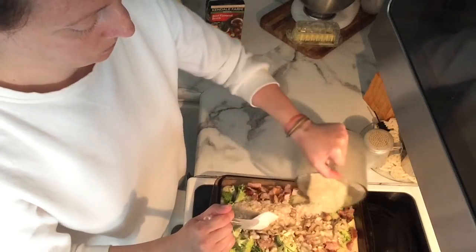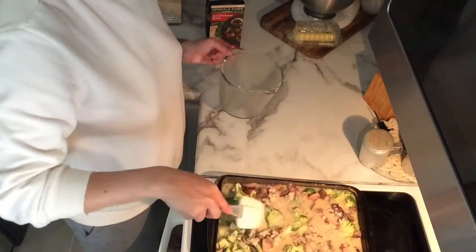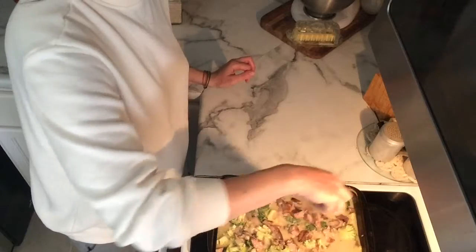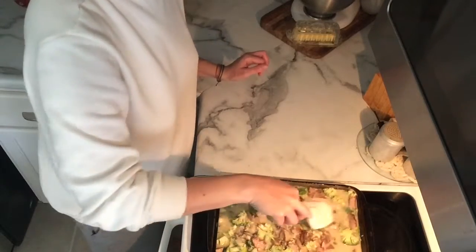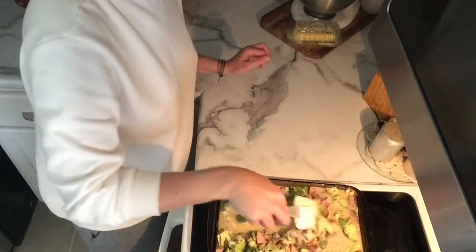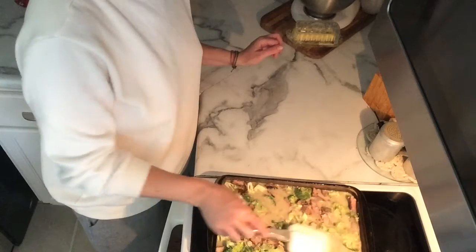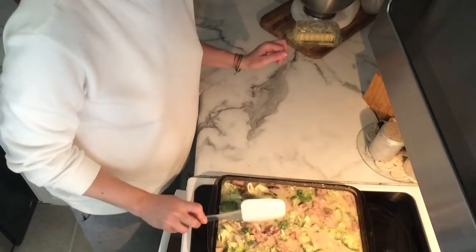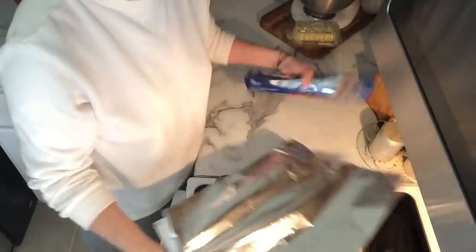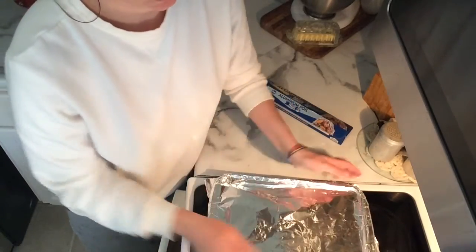You just add the liquid mixture right on top of the onions, pork chops, and broccoli and get it all saturated before you put it in the oven. You don't have to add broccoli or onion — the basic recipe is just rice, cream of mushroom soup, and pork chops laid on top. Bake it and you're done.